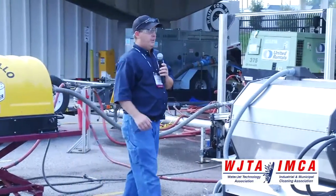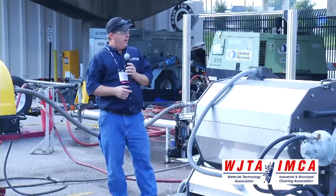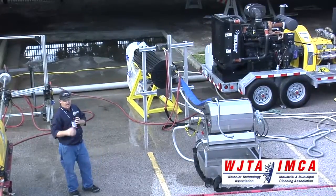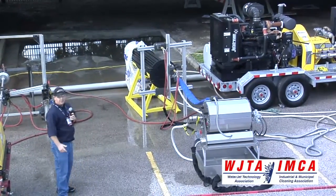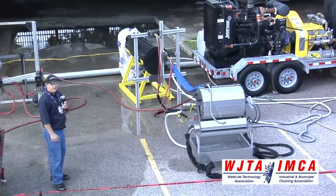The new lightweight positioner, as you saw, can work in both X and Y directions. It can be made into dimensions up to 20 foot in width and height and operable in that range. If you have any more questions on any of these products, feel free to stop by the booth and we can discuss them further — it's booth 401. Thank you.